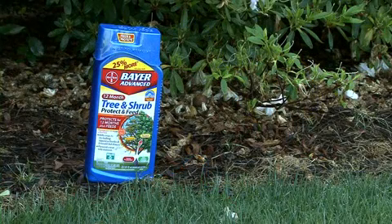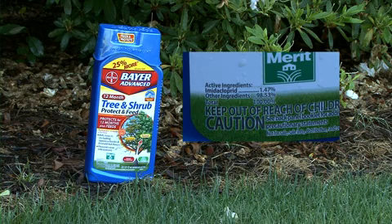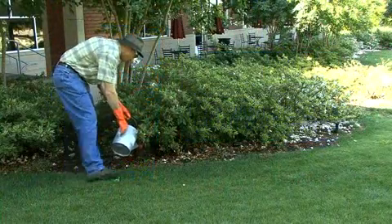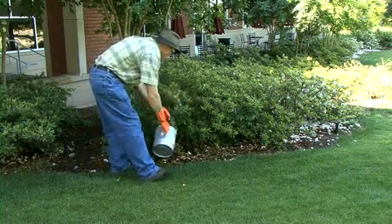For less severe infestations, or for preventive treatment of plants that have a history of lace bug infestation, you can use a soil drench containing imidacloprid. You should also use imidacloprid as a follow-up treatment to the acephate spray on heavily infested plants. When applied as a soil drench, imidacloprid is slow-acting but provides relatively long-term control.